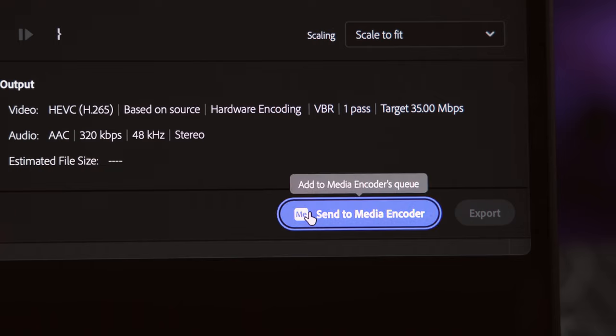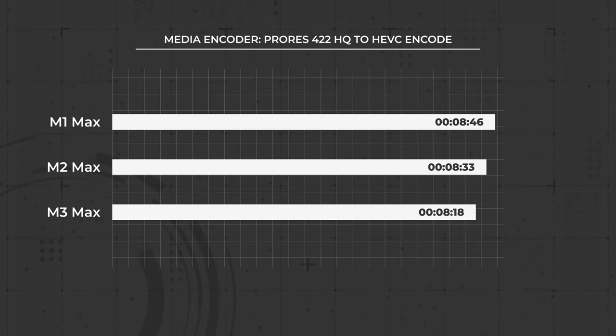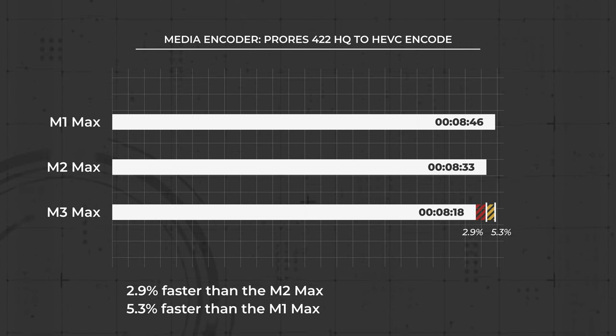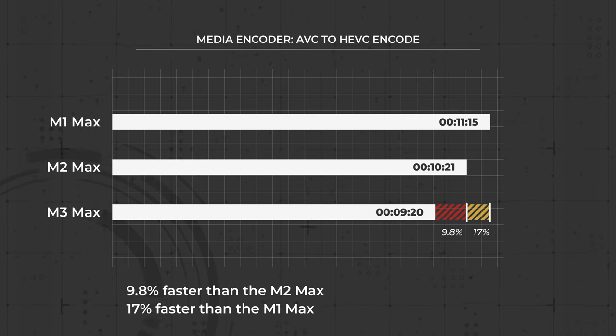Starting with Premiere/Media Encoder: the M3 Max ProRes 422HQ export came in at 8 minutes and 18 seconds for our 15-minute sequence — just a 2.9% improvement compared to the M2 Max and a 5.3% improvement compared to the M1 Max. With the AVC sequence, the M3 Max exported in 9 minutes and 20 seconds, which is a 9.8% improvement over the M2 Max and a 17% improvement compared to the M1 Max.